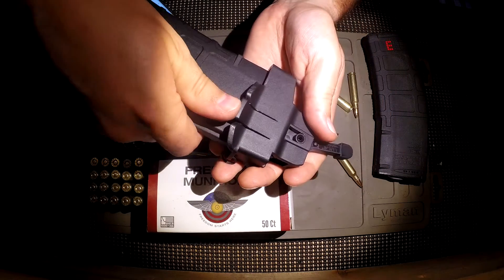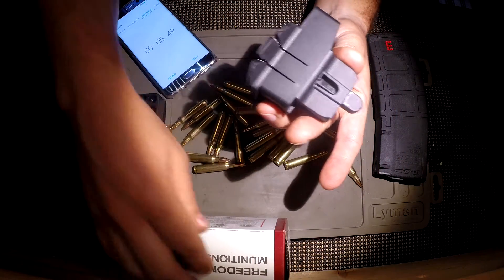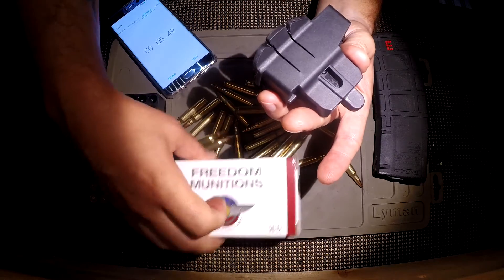To remove it, you just push up on this little tab right here in the middle and it pops right off, and the lever pushes down into the top.